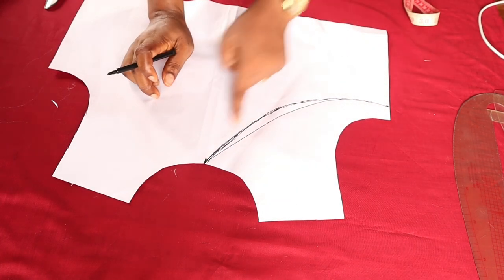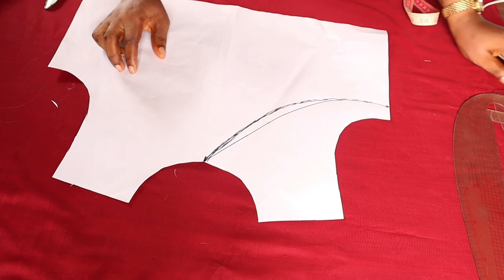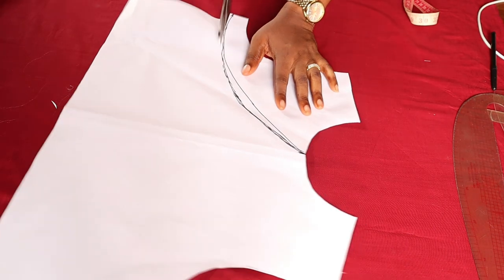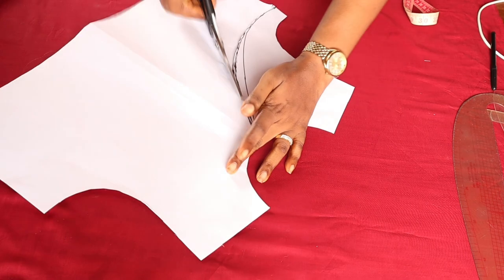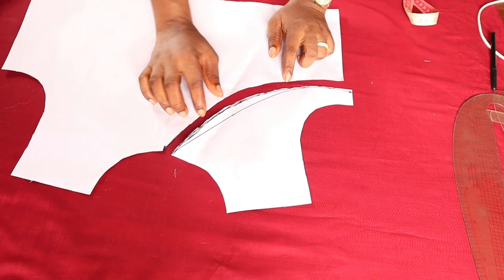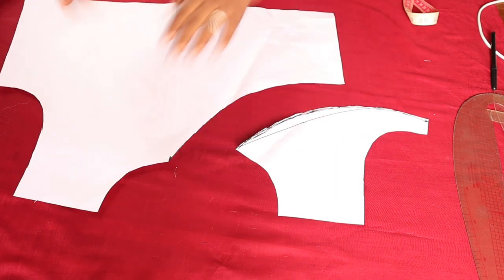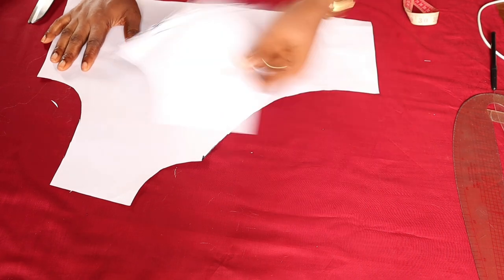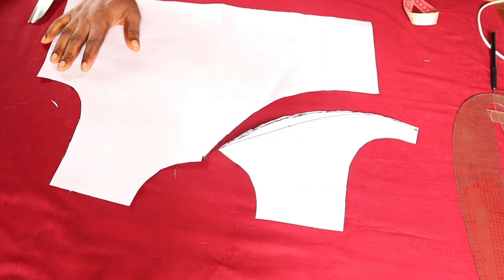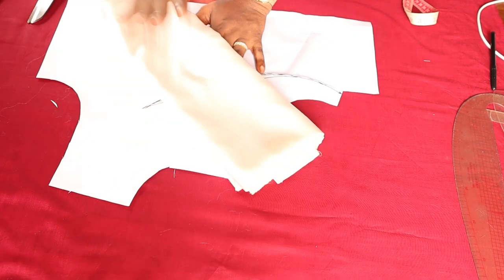This is what I'll be cutting off now. When we want to cut on our pattern, we'll add two inches to this particular piece. You cannot just place it and cut it exactly as it is on the fabric — you need to add an extra two inches so that by the time you join it again to this part it will fit in very well. This is what the other side will look like, and this is what this one will look like — that is for the front. For the back there's not too much to do, so I'm going to take this now and cut it on the fabric so we can start sewing.